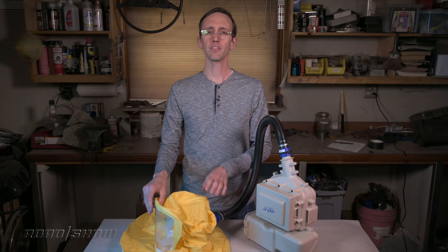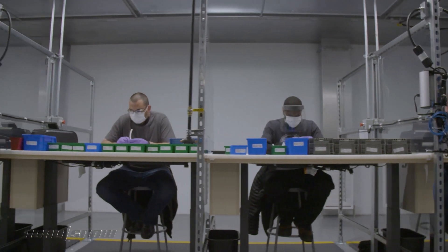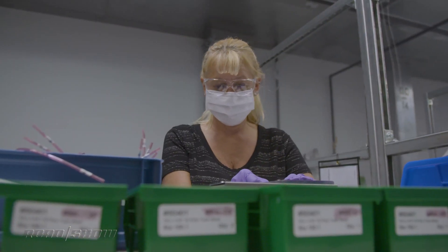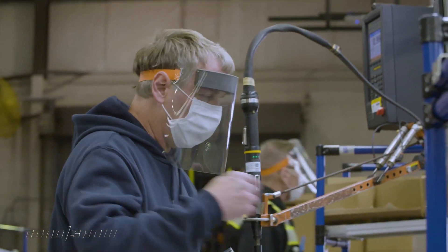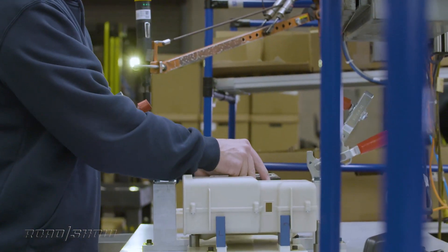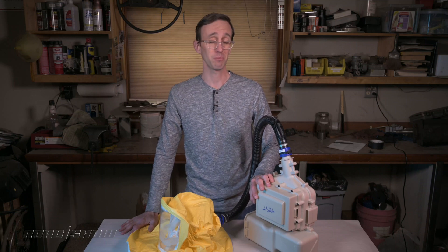The company started producing these respirators in the middle of April at a facility located near Flat Rock, Michigan, which is a little bit south of Detroit. If you know cars, you know that Ford builds the Mustang and Lincoln Continental down in Flat Rock. The company says they have enough capacity to build up to 100,000 or more of these respirators if needed, but let's hope they're not necessary.